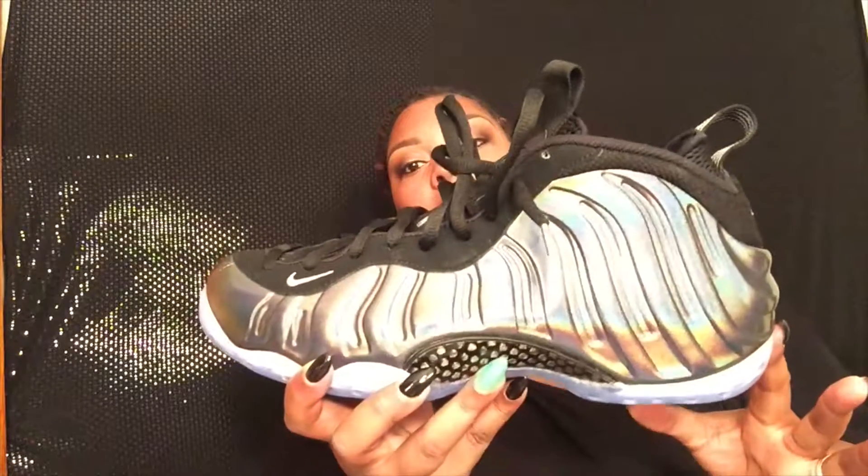I don't think they could have picked a better color. The black with the black fishnet, the black shoe strings, and then the metallic or silver shoe tips — they couldn't have done any better. I love this shoe, I really do.